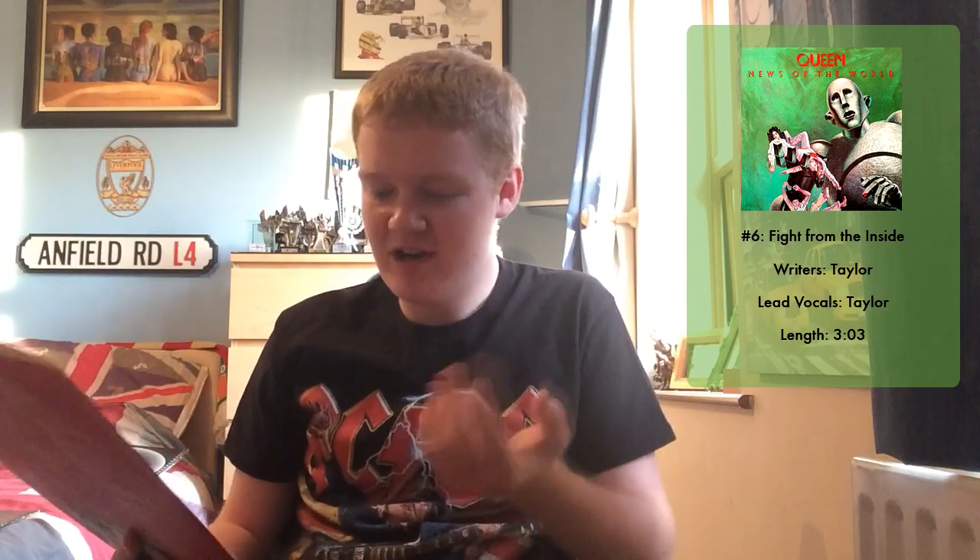That's followed by Fight From The Inside, written by Roger Taylor — one I hadn't heard until today, and I'm really glad I've heard it now because I think it's brilliant. Slash from Guns N' Roses has cited the guitar riff from this track as one of the best of all time, and I really do like it. It's quite aggressive, a little bit like Sheer Heart Attack, and it's the first look into a sort of disco-but-rock hybrid. That rounds out side one, and yeah, it's fantastic.